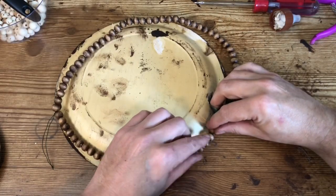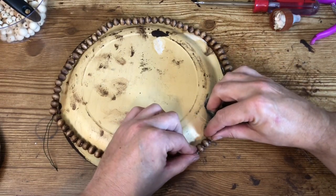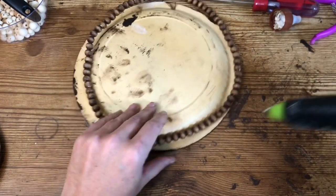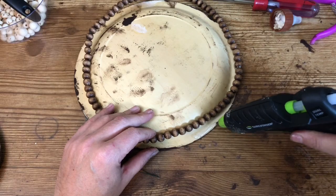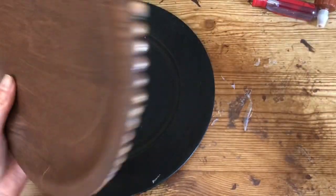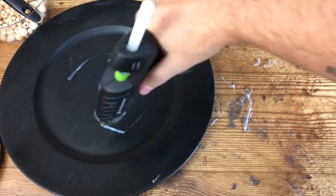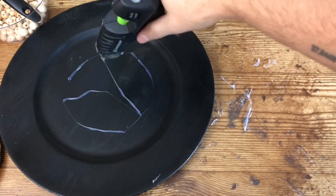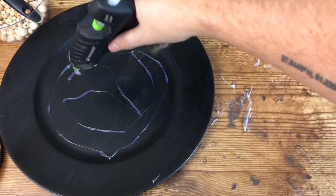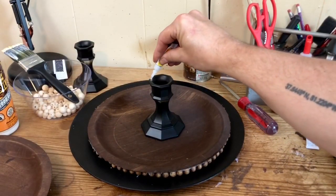Then I took my beads and just glued them around the edges of the plate. This is the plate that sits on top of the charger, so the bottom side is unfinished. I was still a little heavy-handed with my hot glue — I'm getting better at it, I promise. After everything dried, I flipped the plate right-side up, put some hot glue in the bottom of the charger, and while that glue was still hot, glued that plate right on top. Then I started building my layers.